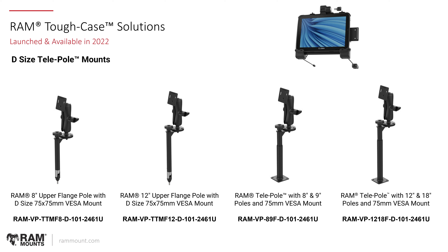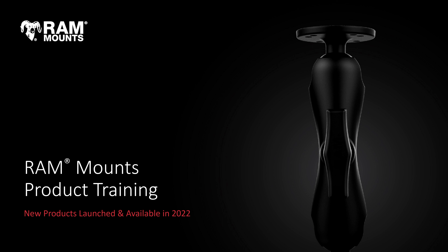And that's going to cover it for today's session. This has been all products that have been launched and made available in 2022. We have a lot of new products coming out in 2023 that we're very excited about. This presentation was really just a top overview of everything, so there's a lot more detail that can be covered for any product launch on this list. If you do have any questions, please reach out to your account manager and they can get you more information. Thank you for being with us today and we'll see you next time.